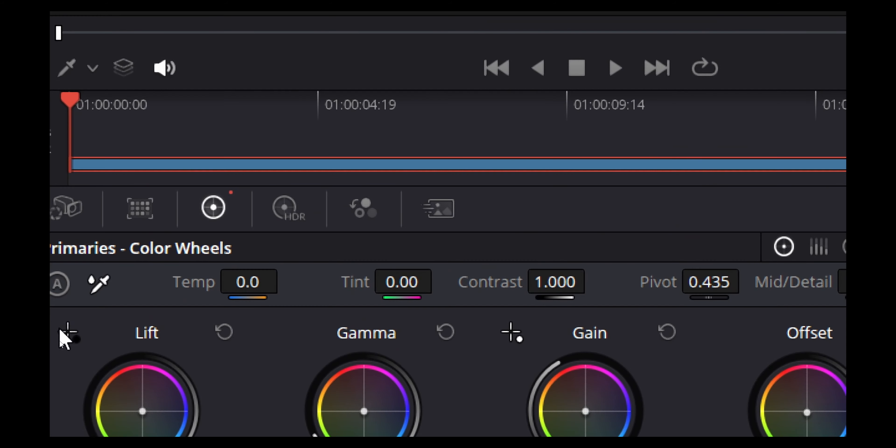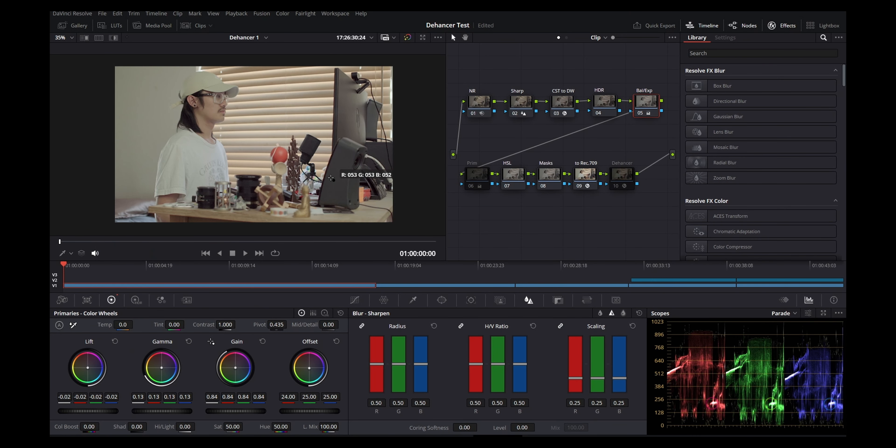You can check color balance by clicking the color picker tool and hovering over a neutral area — blacks, grays, or whites. If all your colors are more even with no channel way too high or too low, then you've balanced those colors out. In the offset section — and I should have prefaced this earlier — offset, gain, gamma, and lift are the most powerful tools you'll use when color grading. These are the primary wheels.